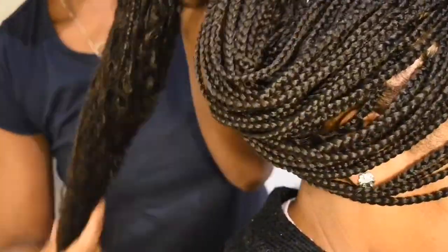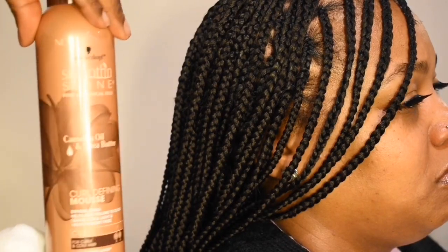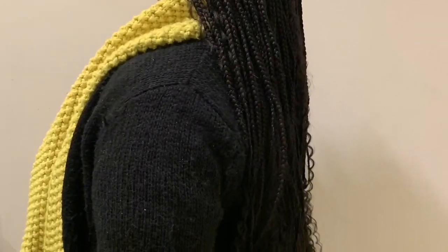Now she's going to add some curl revitalizer just to fluff up the curls and give them a little more bounce, and some curl defining mousse just to give the braids and the curls a little definition. And there you have it — the perfect box braids.